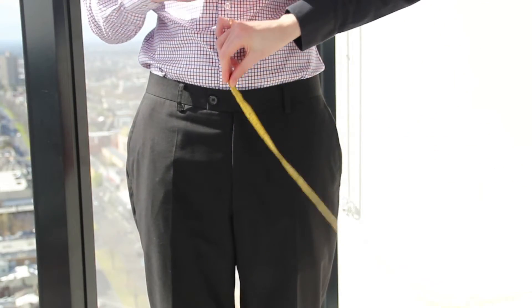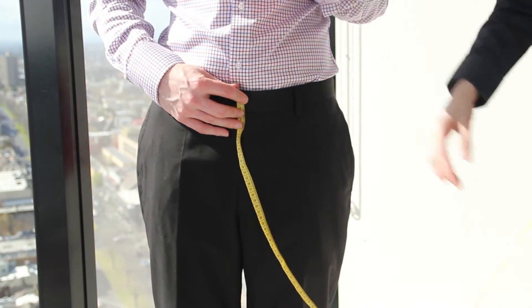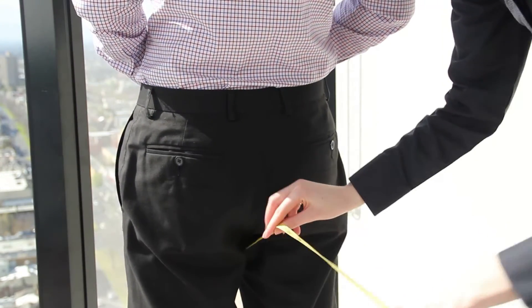Now we're going to show you how to take the crotch measurement. Hold the tape measure to the front of the waistband. Ask the person to step through the tape measure. Make sure that the tape measure is not twisted.